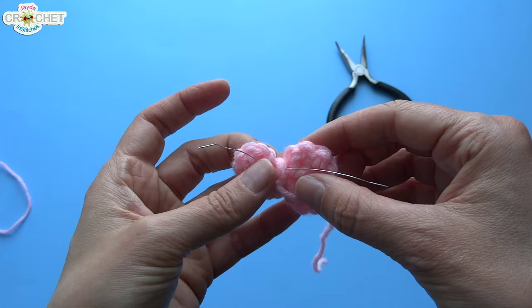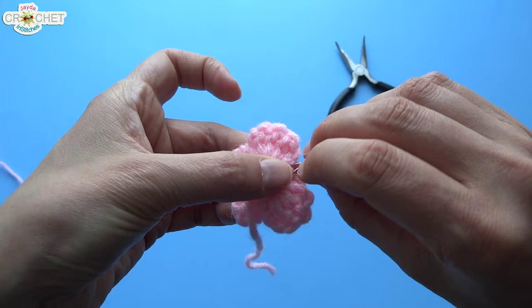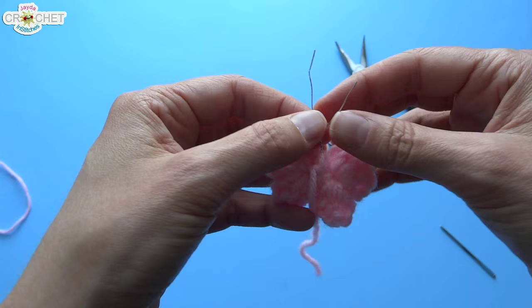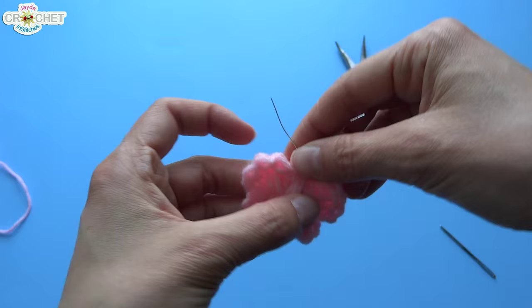Once the wire is running underneath, bend up one side and bend up the other. Try to match the two ends, then pinch it together at the bottom and spin them around each other a couple of times to secure them into place — two or three turns is enough. There we go, the butterfly's got little antennae already. Now I'm going to feed on all my beads.